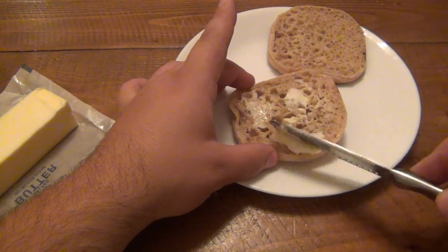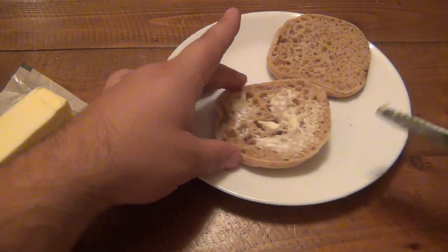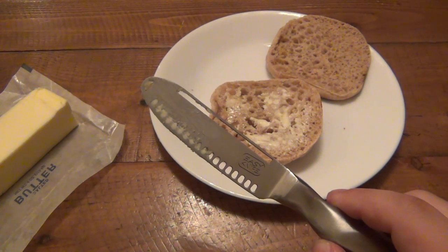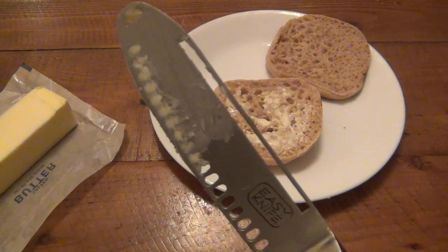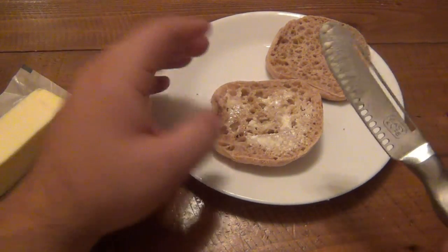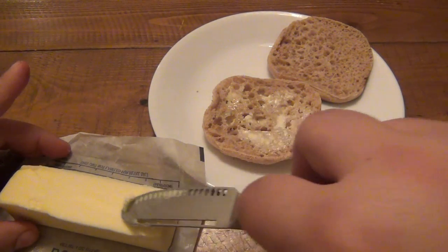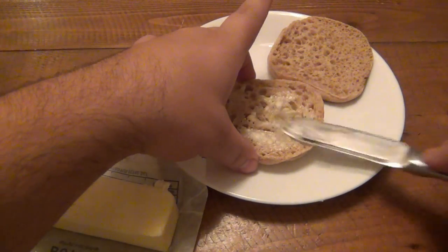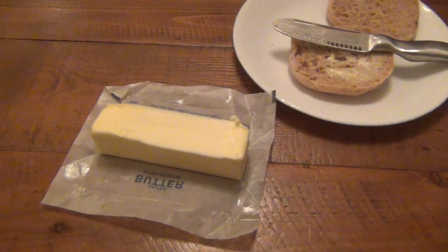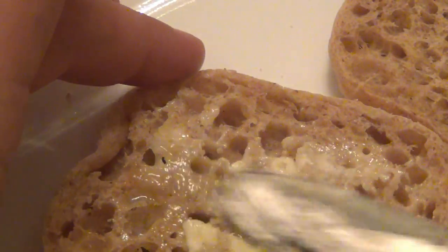It seems easier to spread - it definitely takes minimal effort. The one thing I'll tell you right away that's pretty obvious is that you will lose a lot of butter in between these holes - you're not going to get that out. So you might go through butter a little bit faster. Besides that, it makes spreading a little bit more difficult but it's not really a big deal - you can see it's able to spread.